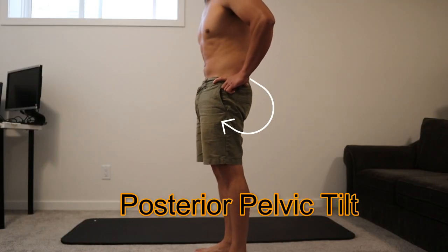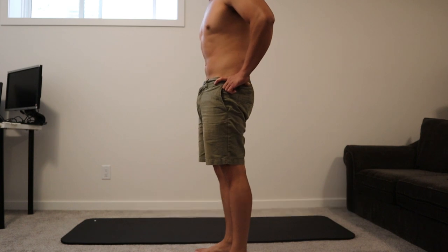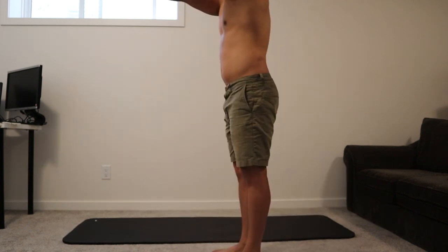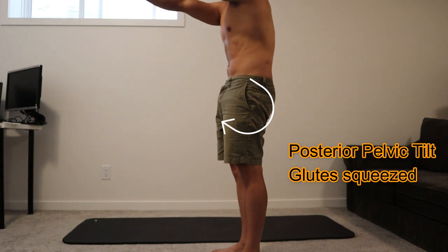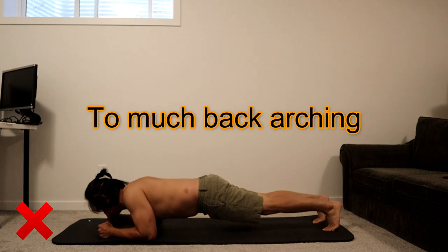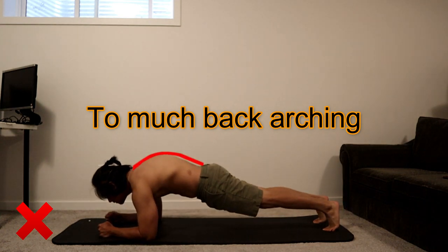Posterior pelvic tilt protects your lower back from injuries and helps you activate your core muscles for this exercise. Squeezing your glutes is a part of engaging your core muscles. Arching your back too much is not necessary on this exercise.